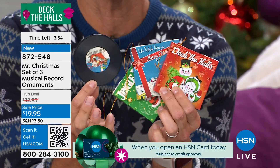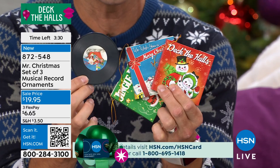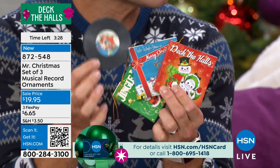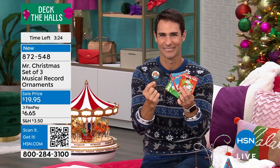You guys, once again, you give us that feel — that nostalgic feel, that family feel, that warmth at home. But this is something else, something special. It's the magic — this is the magic of Mr. Christmas.